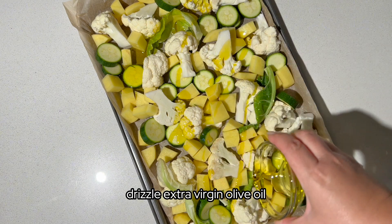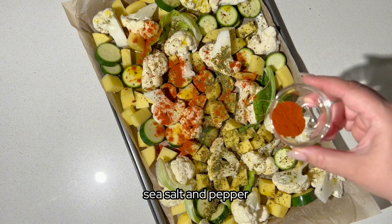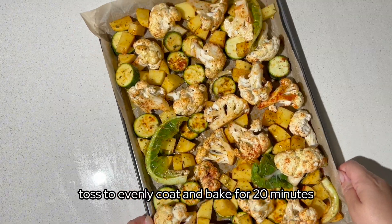Drizzle extra virgin olive oil, Italian herbs, paprika, sea salt and pepper over the vegetables. Toss to evenly coat and bake for 20 minutes.